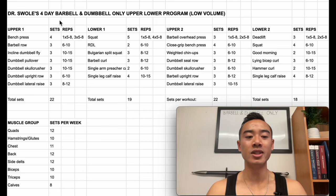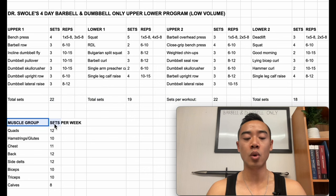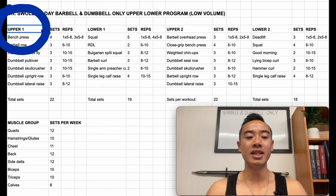So this is Dr. Swole's four-day barbell and dumbbell only upper-lower program. It's a low-volume program which will be well designed for beginners and people who respond well to low volumes. We've got upper body day one, lower body day one, upper body day two, and lower body day two. Here are the exercises and there are the sets and reps. Down here we have the total number of sets for each workout so you have an ideal workout length. And here we have the total number of sets for each muscle group each week.